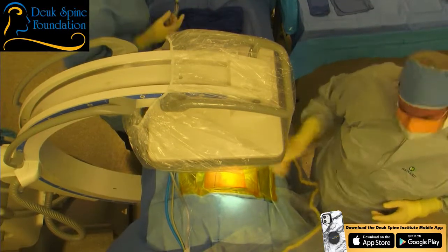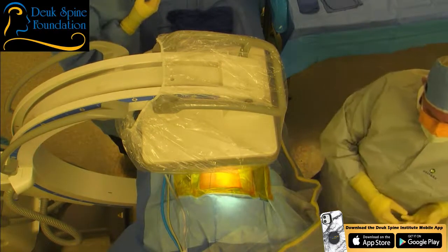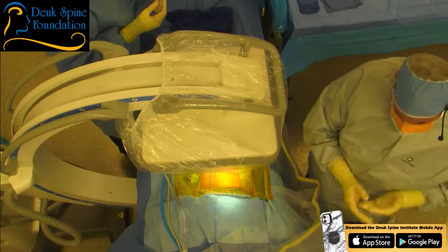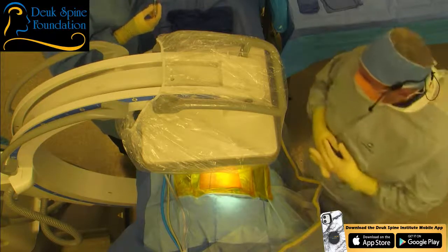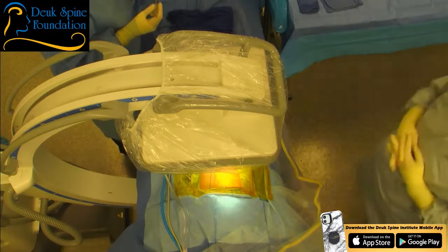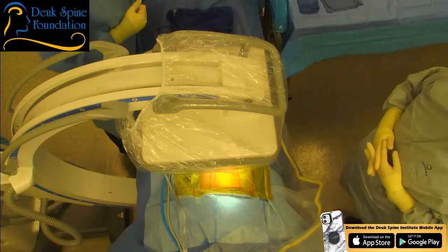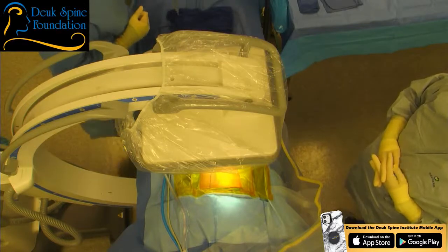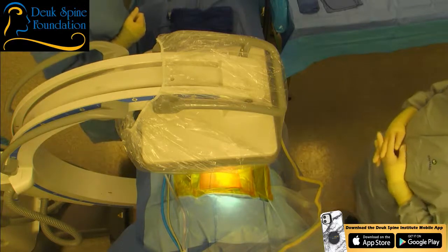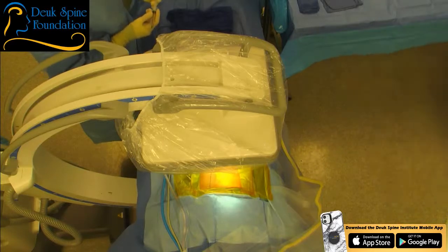It's pretty quick — the incision is tiny, it's like seven millimeters. I'm just talking to our anesthesiologist here, who I think is doing her first Duke Laser Disc Repair today, but not her first surgery. She's very experienced.